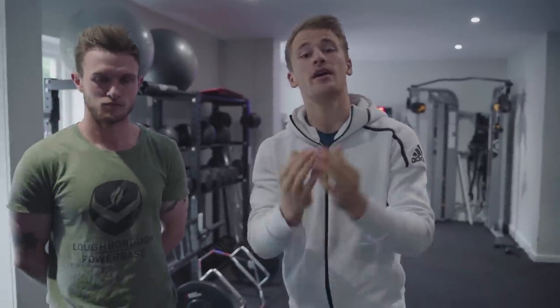Hello guys, welcome to another episode of Keeping Goals. If you're new here, my name is Conor O'Keefe and Keeping Goals is a vlog following my attempt at becoming a professional goalkeeper.